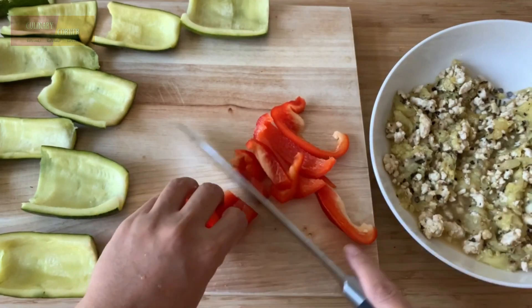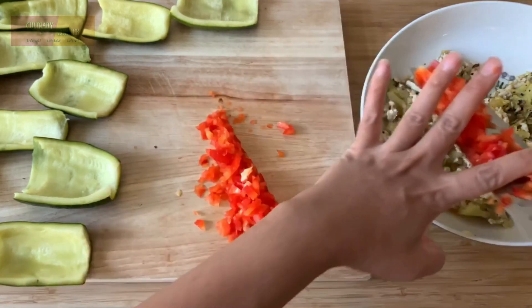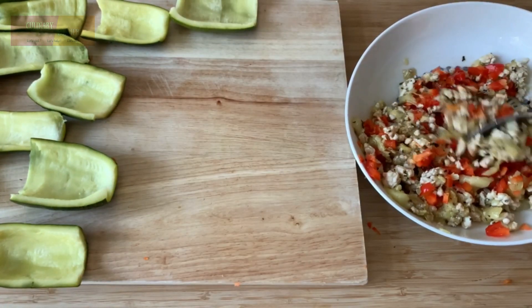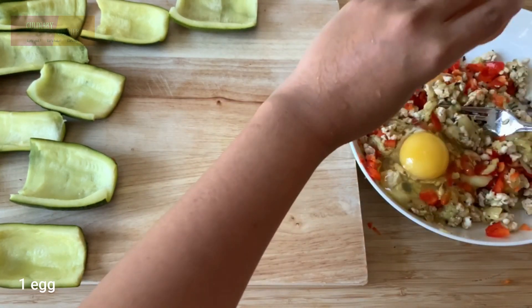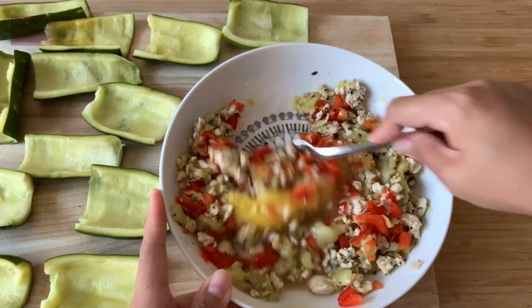Chop the bell pepper and add it to the meat mixture. Add the egg into the meat mixture and mix until combined.